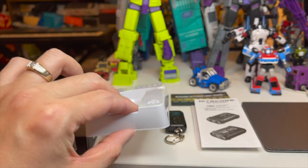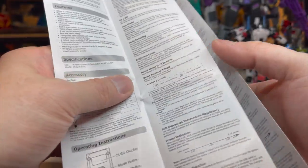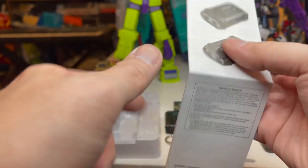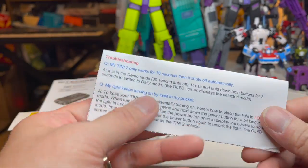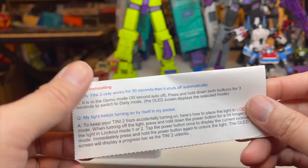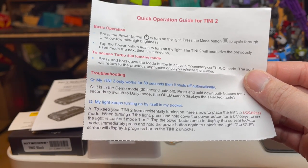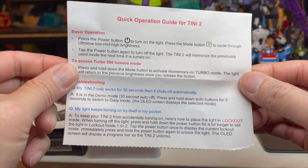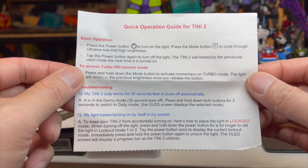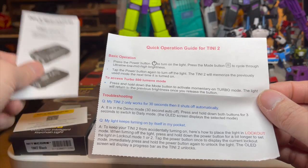This is just a plastic insert that came inside, and there are instructions here — pretty big, with different languages, but I'm not going to show all of it. That comes in the package along with a little troubleshooting paper. It actually comes locked in lock mode number two. You have to look at the instructions for it, but it does come locked in lock number two mode, and it was hard to unlock — I'll give you that.